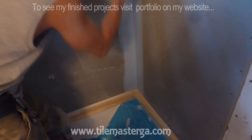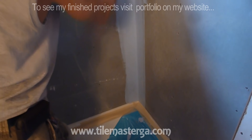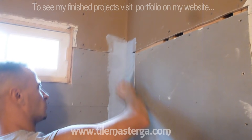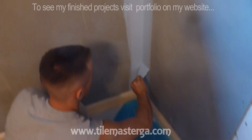Most leaks happen in the corners — this is where water will start getting in first. It can also happen at the top if the top is unleveled and water eventually gets out from the top.